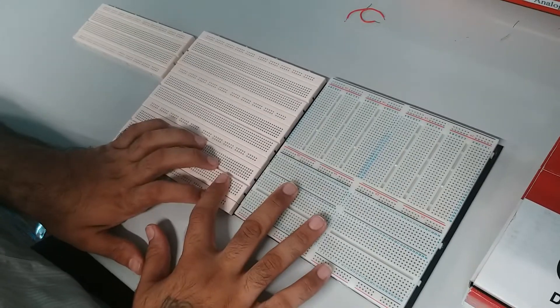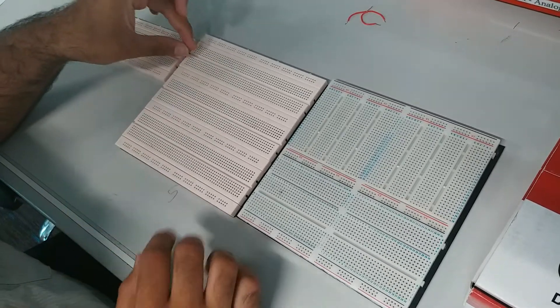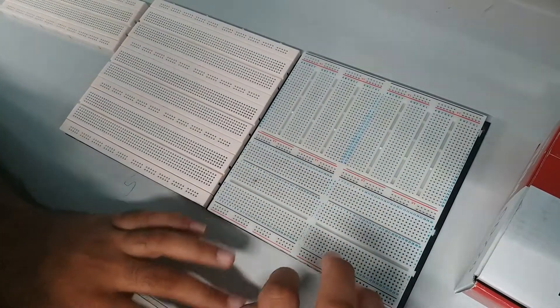So I have two different breadboards here. You can see that this one here, the connections are similar here, and here. And then the other one is the top, like this, like this, and like this. And then this one here, it's a mixture of two different types.